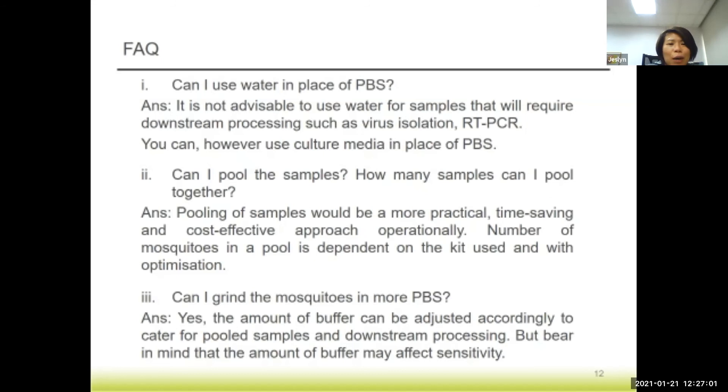A frequently asked question: can you use water or PBS to homogenize the samples? It's actually not advisable, especially if you intend to use the samples for downstream processing such as virus isolation or PCR, since you would need a sterile, clean buffer, and for PCR you also need to do RNA extraction. You can, however, use culture media instead of PBS. Pooling of samples is a practical and cost-effective approach for this test kit, but the number of mosquitoes in the pool will require optimization.